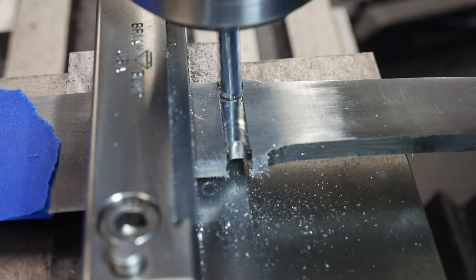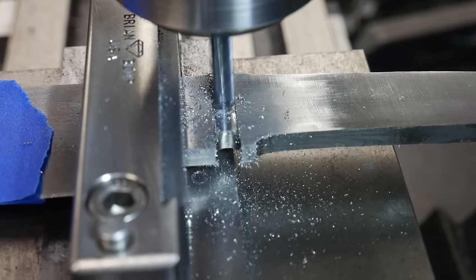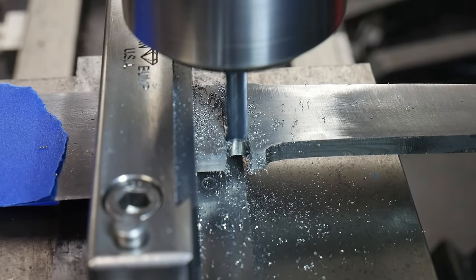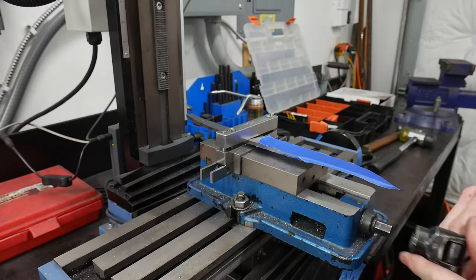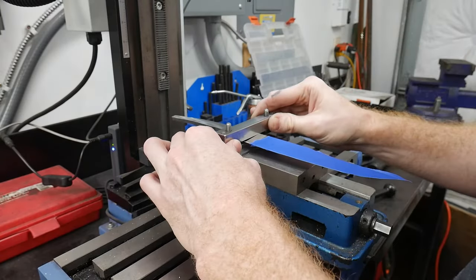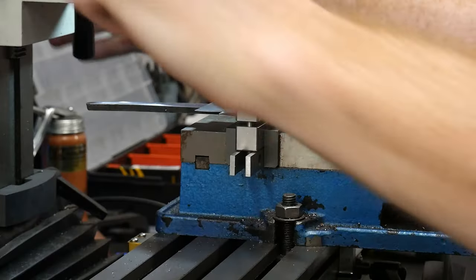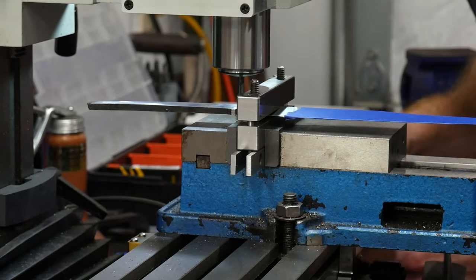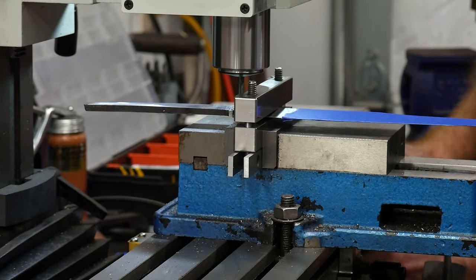I have to use a brand new end mill in order to make any progress at all. I'm relieving the sides of the ricasso this time around, and ended up removing around 15 to 20 thousandths of an inch of material. In reality, this is too much material and I could have gotten away with 5 to 10 thousandths. This is probably the part of the knife that I dislike the most, since it made the tang a little thinner than necessary. I later go back and blue back this area so that I can add some toughness, and I performance test the blade once again.